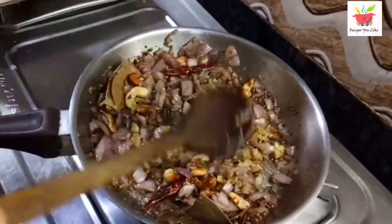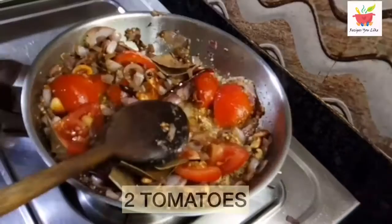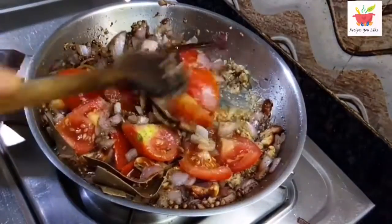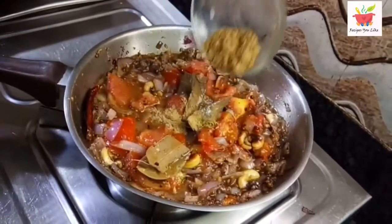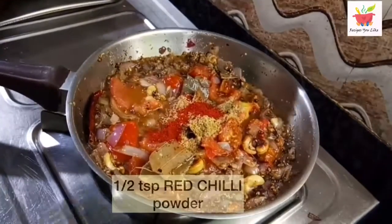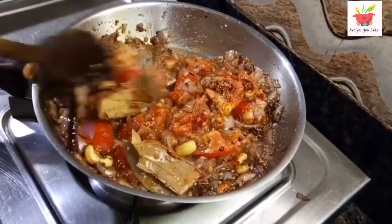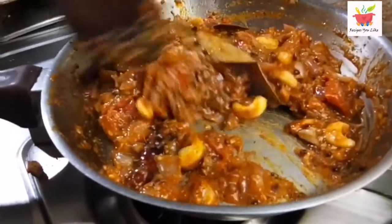Then we will add 3 roughly chopped tomatoes. Along with this let's add salt to taste or 1 teaspoon. We will continue sautéing till the tomatoes get tender. Meanwhile let's add 1 teaspoon of coriander powder and half a teaspoon of red chilli powder.